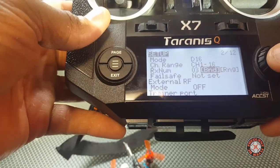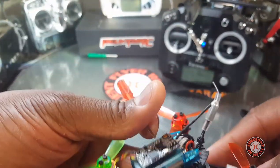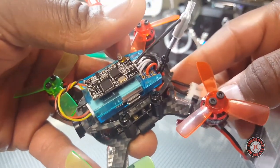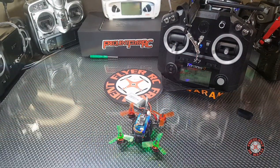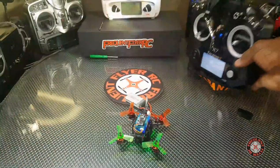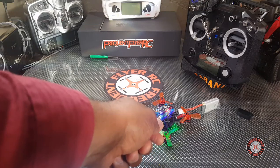We're going to put this in bind mode. Press the bind button in with a screwdriver and then power it on. The light is off now — we're going to get this out of bind mode by pressing the wheel in again. We're going to turn this off, plug it back in, and now the light is solid. So now it's bound to this transmitter. Now we have to set up some inputs in the transmitter.